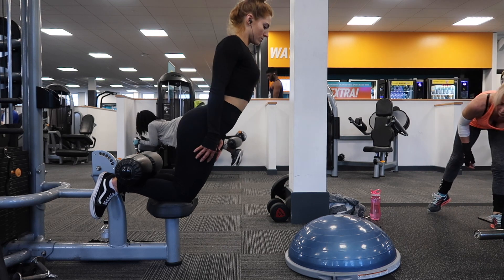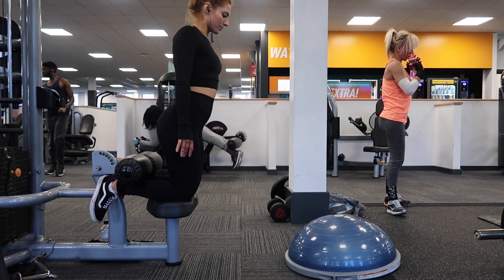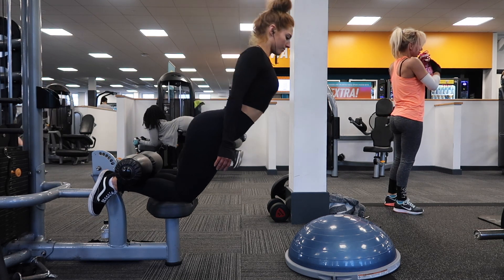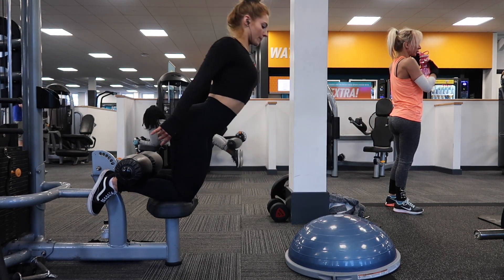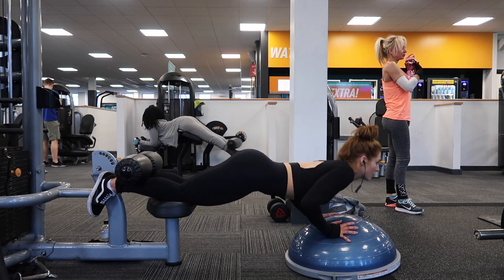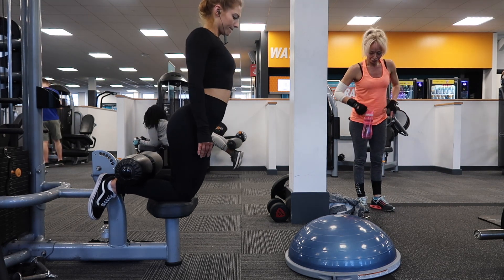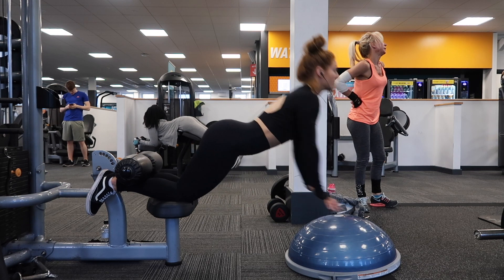doing them with the lat pulldown machine. I actually find this a lot more comfortable than the actual Nordic curl machine, as the Nordic curl machine has a big lump thing and I find that really hurts my quads. To set up, you'll just need a box or a Bosu ball or something like this — I'm using the Bosu here.